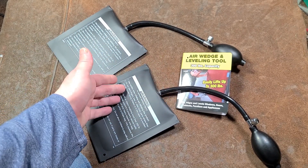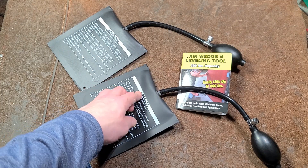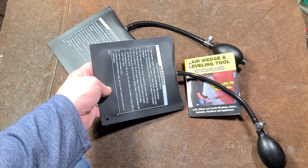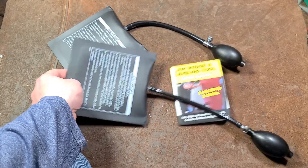Usually when you're using one of these airbag lifting devices, it's the only tool you can use in that situation. They're also non-damaging, so for delicate surfaces — leveling pianos, that type of thing — they're really great for that use as well.